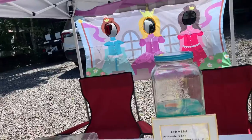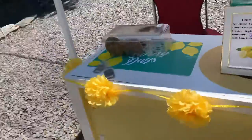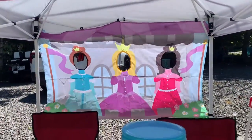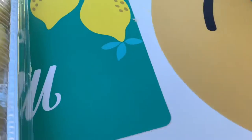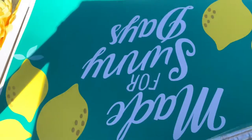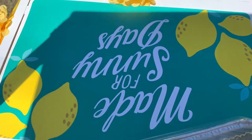I think this lemonade stand came out really good. 'Welcome to the Castle' — we had this thing from a few years ago and we decided to put it so we had some shade and a little photo spot if anybody wants to take photos. And if you turn right here you get to see these little placemats that say 'made for sunny days.'